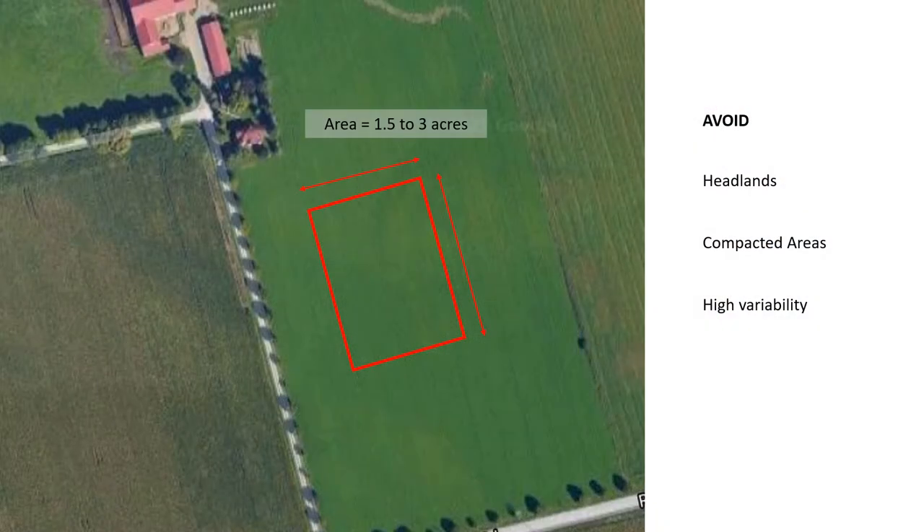The Yen plot needs to be a minimum of 1.5 and a maximum of 3 acres. This area should avoid headlands, compacted areas, or areas with extreme variability.